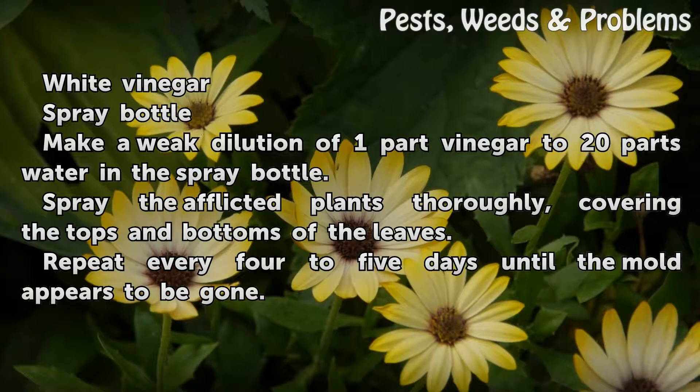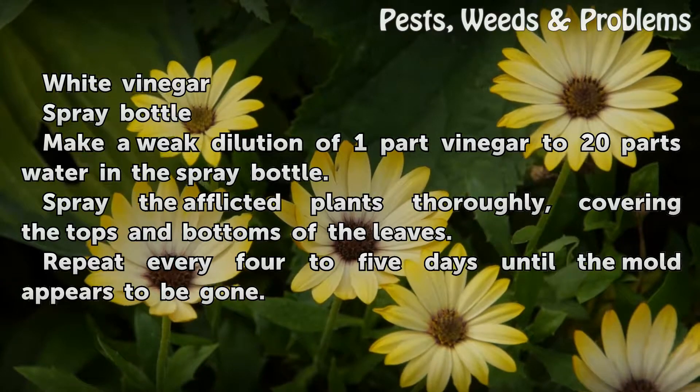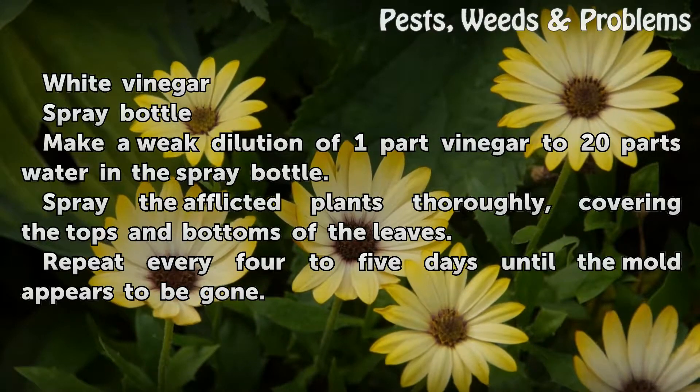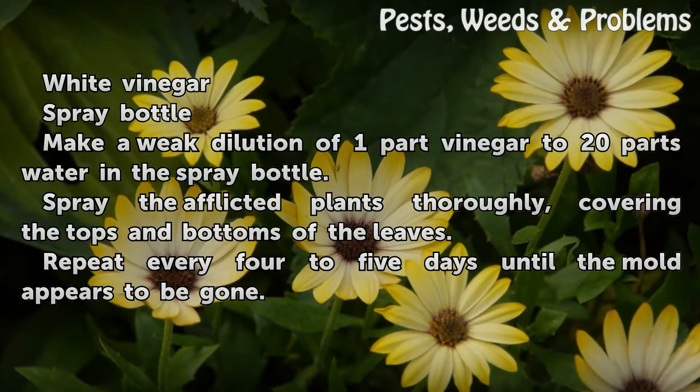Make a weak dilution of 1 part vinegar to 20 parts water in the spray bottle. Spray the afflicted plants thoroughly, covering the tops and bottoms of the leaves. Repeat every 4 to 5 days until the mold appears to be gone.